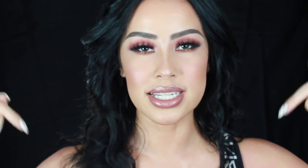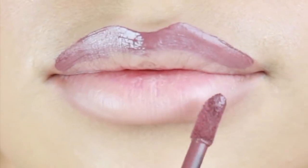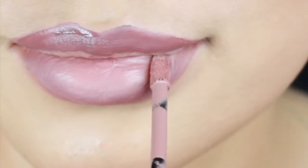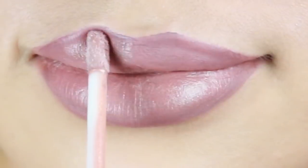Alright guys, so this is the final look I created with the palette — obviously that was just the eyeshadow. Some key products I used to complete the look: I used the BareMinerals concealer for my eyeshadow base, and for my lashes I'm wearing the Lisa Lashes in the style Gemini, which is linked down below. For lips I'm using the new CoverGirl lipsticks — the first shade I used was Rebel on the outside and then I used Insider on the middle.